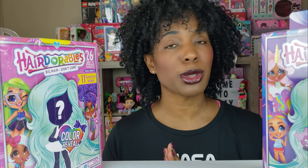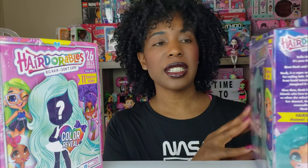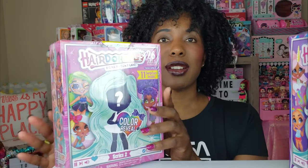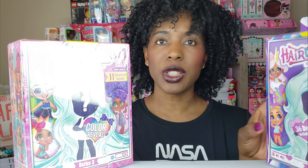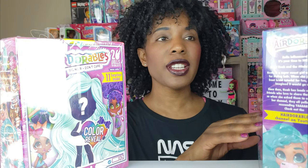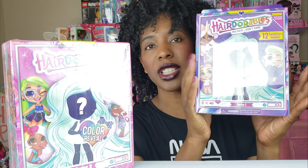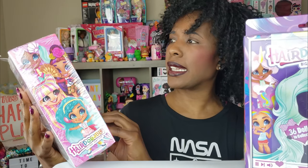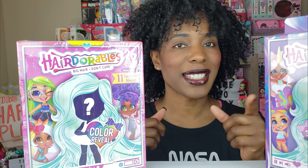I've never unboxed the Hairdorables dolls before. I had this Series 1 doll for quite some time and did not unbox her, and then they came out with Series 2. The cool thing about the Series 2 dolls is they have a color change, so I thought it would be really cool to unbox a Series 1 doll and a Series 2 doll and see the differences. Series 1 says it has 12 surprises inside, and Series 2 says 11 surprises inside. There are 36 dolls you can collect for Series 1, and I think it's 26 for Series 2.